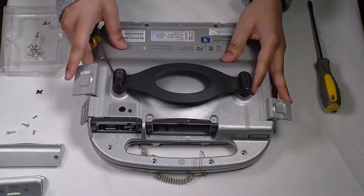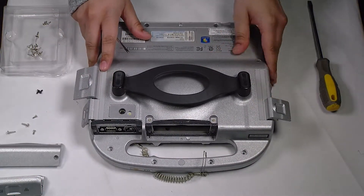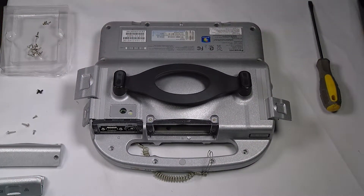Now you want to put that bottom plate back on. You want to make sure all screws are put exactly where they were, including the ones below the hard drive and in the port doors.